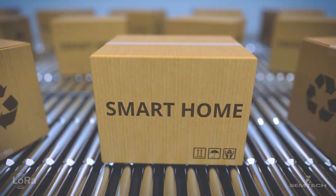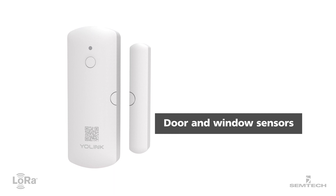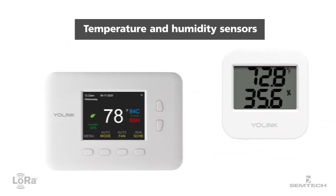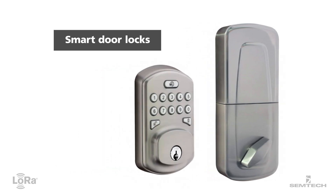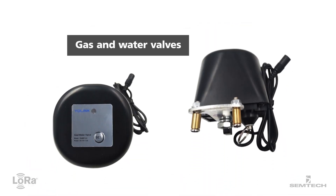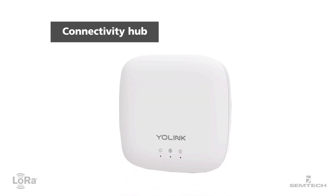Available through Amazon and other retailers, Yolink products include door and window sensors, smart plugs, temperature and humidity sensors, water leak sensors, smart door locks, garage door controllers, gas and water valves, as well as starter kits and a hub to link your devices.